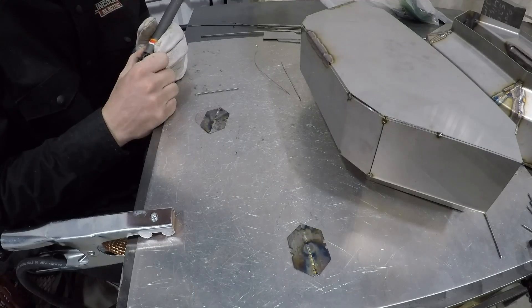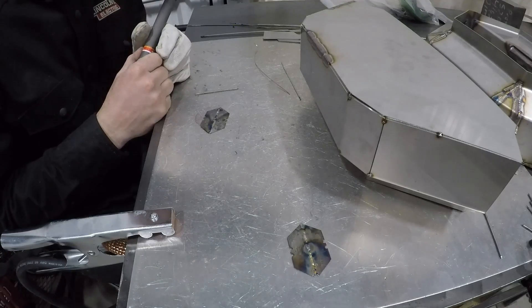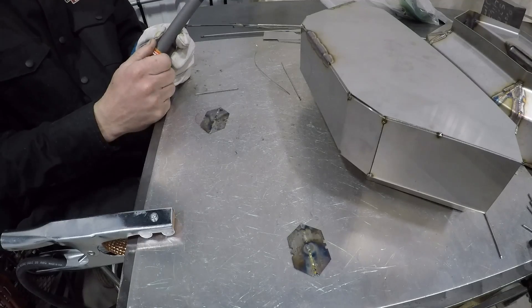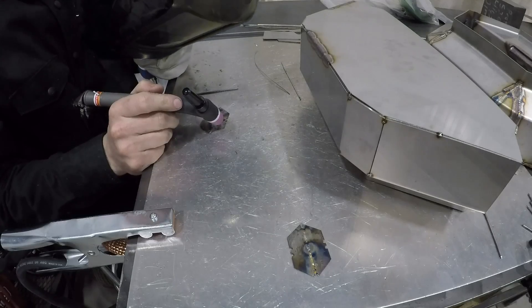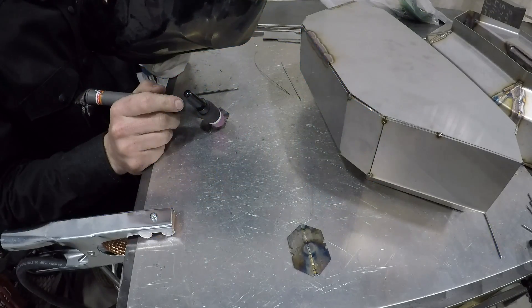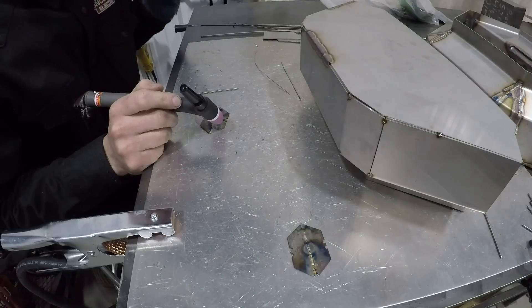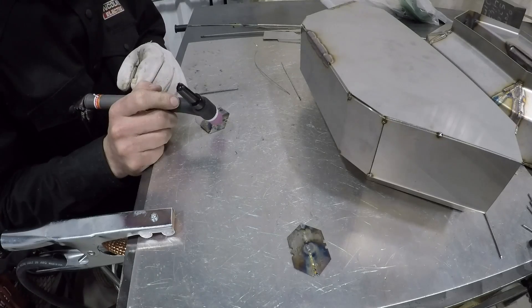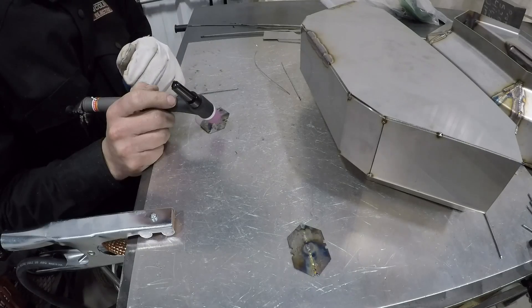You can hear the on-demand fan just kick down — you definitely know when it's on, but it's nice and quiet when it shuts off. It immediately kicks on as soon as you establish an arc, and it'll sit there and rev up like an engine, but it'll only stay on if you get the unit hot enough. I really like that feature — it should use less electricity and it'll be quieter when I'm working and I don't want to shut the welder off.